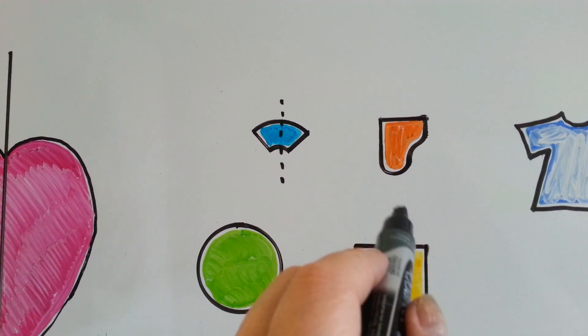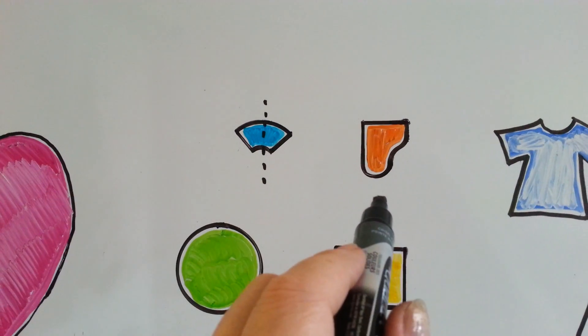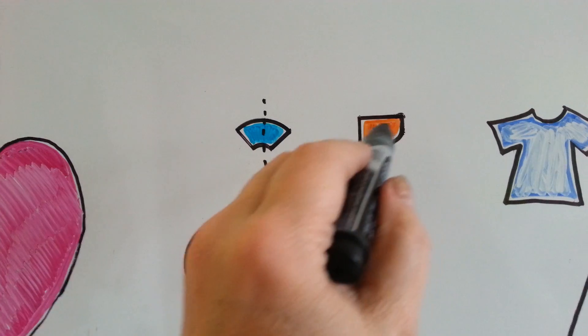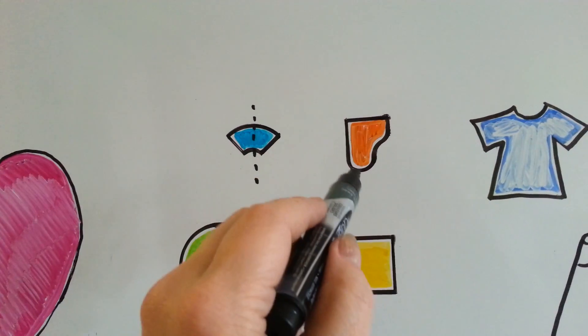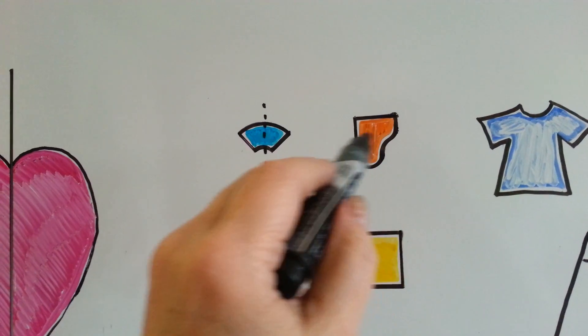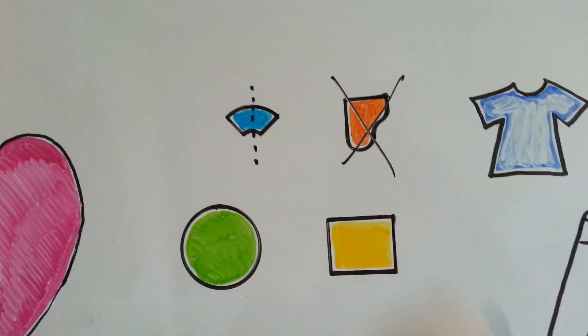How about this one? Is there a way I could cut this one and make it a perfect match on each side? No, there's not. Even if I cut it on a diagonal, this side has a corner and this side has a round side. If I cut it this way, this side has a bump and this side is straight. So this one does not have a line of symmetry.